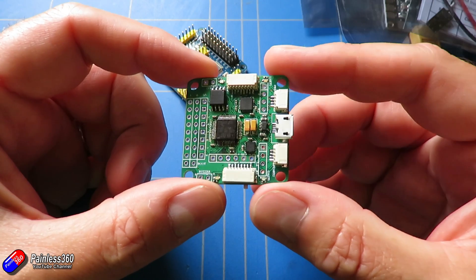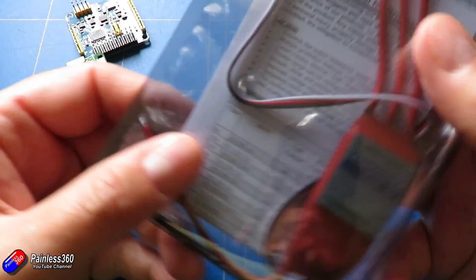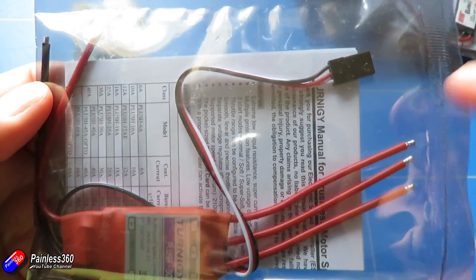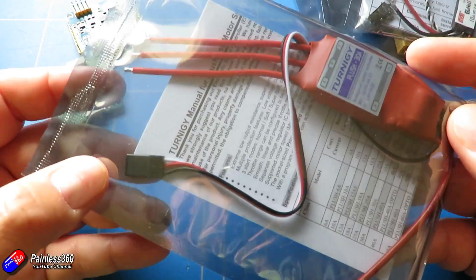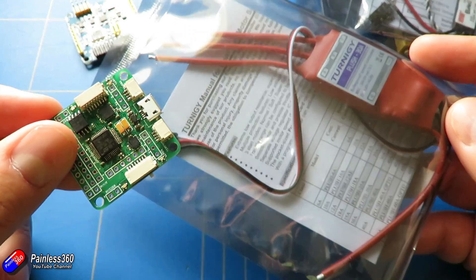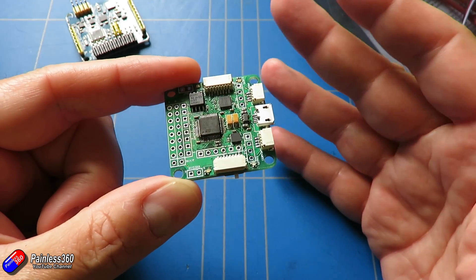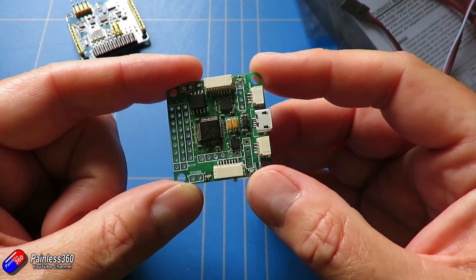When multirotors first started to catch on big time, the speed controllers that we were all using had an inbuilt battery eliminator circuit. The inbuilt battery eliminator circuit actually supplies the 5 volts back into the flight controller so the flight controller is powered and it works. That 5 volts to power the flight controller is actually coming through the USB cable, which is why when you plug a USB cable in from your computer into your flight controller, it all powers up and it works — the USB cable is not only allowing you to talk to the flight controller, it's also providing that 5 volt power too.